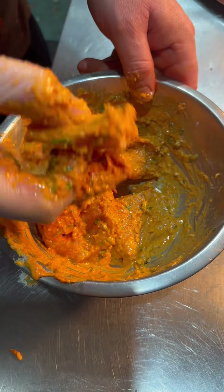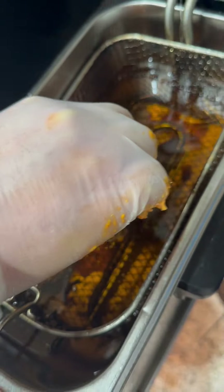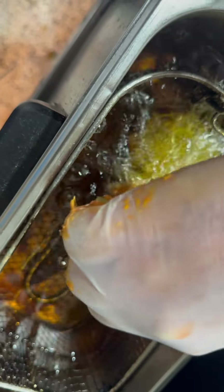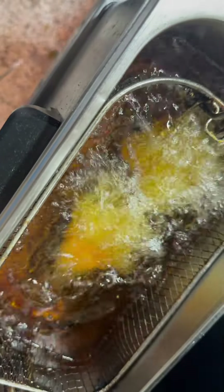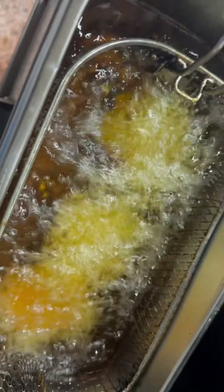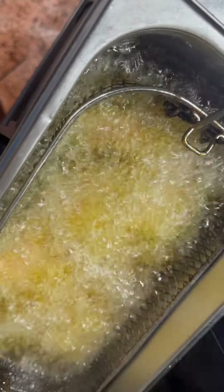This is the perfect coating. Now we are going to fry the fish. When you fry the fish, just make sure the fish is well coated. Carefully add it into the hot oil and fry it.